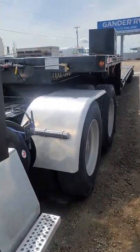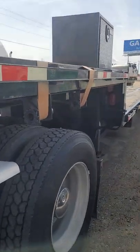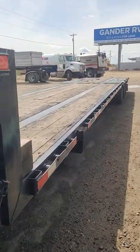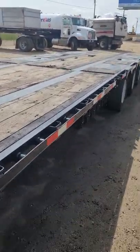Today we're looking at a 2013 Manac trombone, or stretch trailer. It's got all sandblasted, painted, and new LED lights.